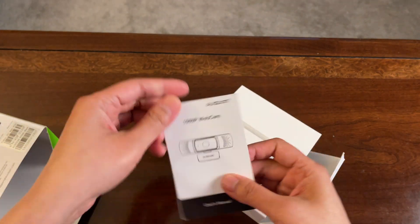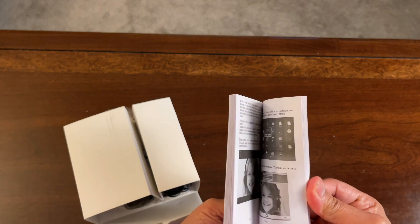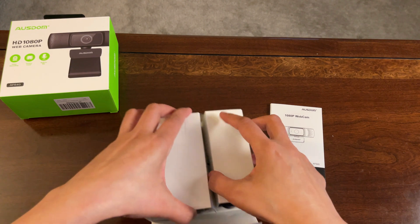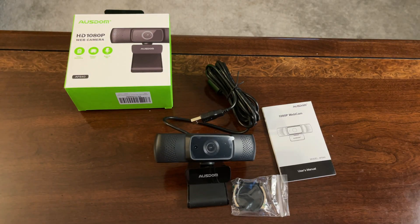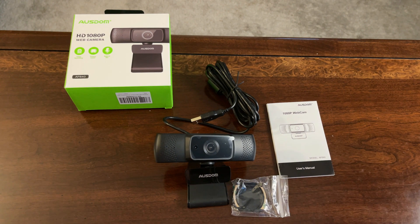First, it comes with a manual. And pretty much this is what it comes with: the webcam, the cover for the lens, and the manual.